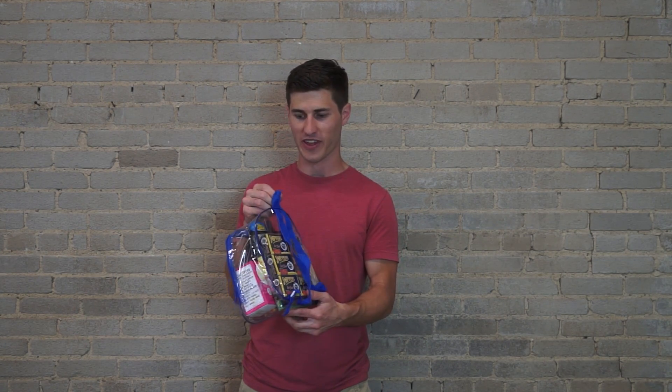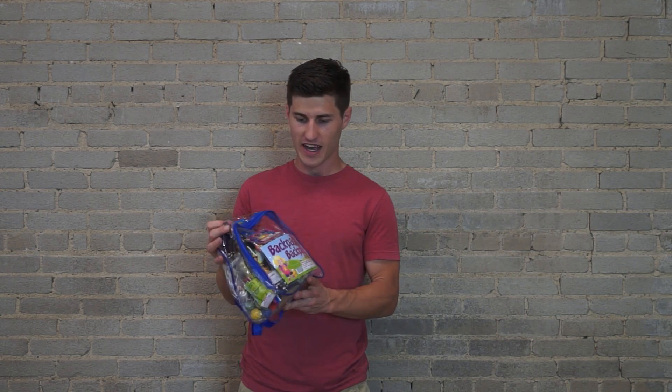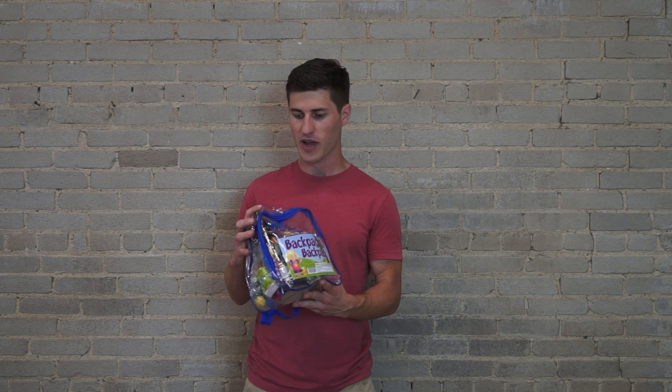The kids can wear it outside of the store if they'd like. It has a full set of snaps, a full set of snakes. It's got a couple fountains, some party poppers, and it also has some sparklers and some tanks as well.